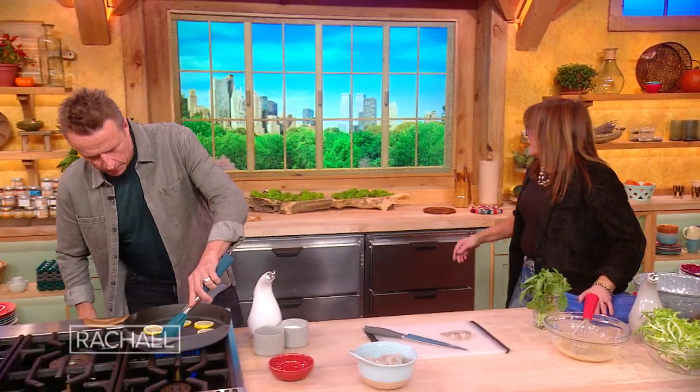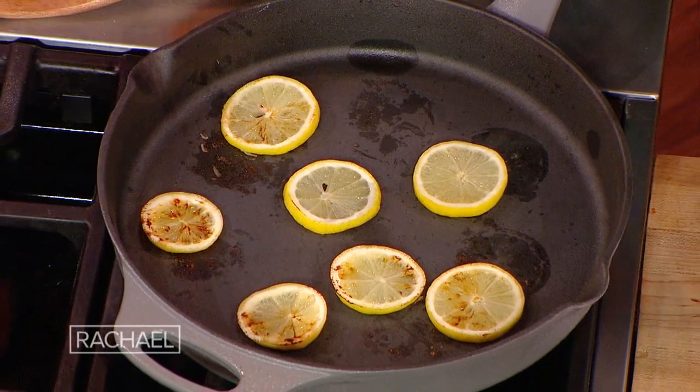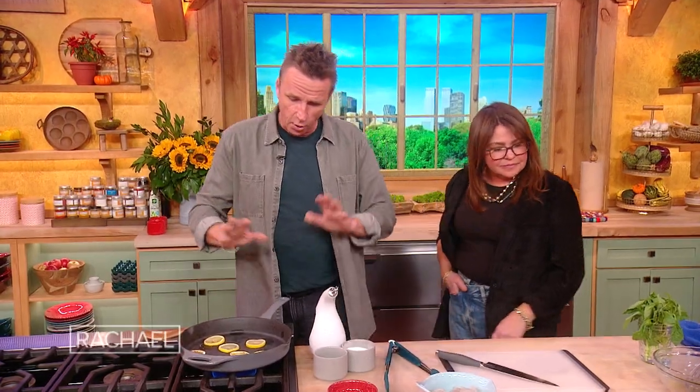I want to make sure they're getting nice and charred. And you use the whole thing — you use the rind, the whole thing. It's like you get to use the whole thing, which is great.